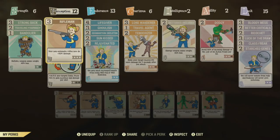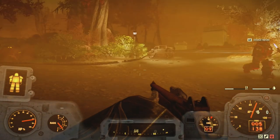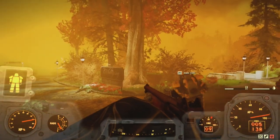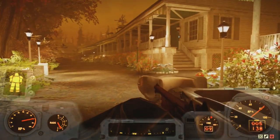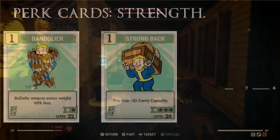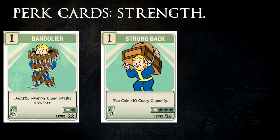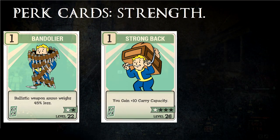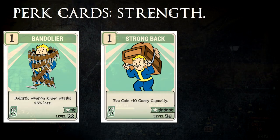I might mention some that are good for one build but not another. In Strength, there isn't much that directly improves the rifle, but there are some side improvements. One example is Bandolier, which lets you carry more ammo by making it lighter. There is also Strong Back, which improves your carry capacity, allowing you to carry more ammo as well as other things.